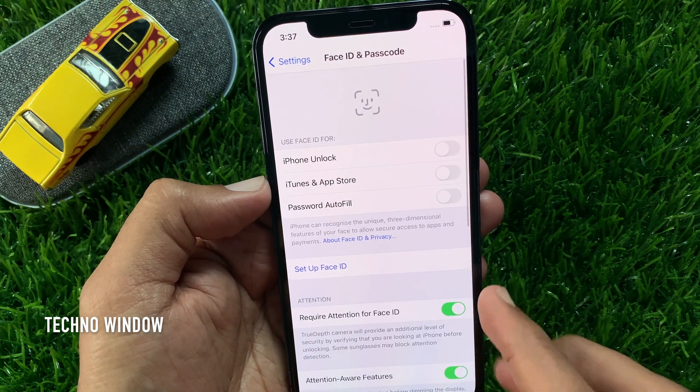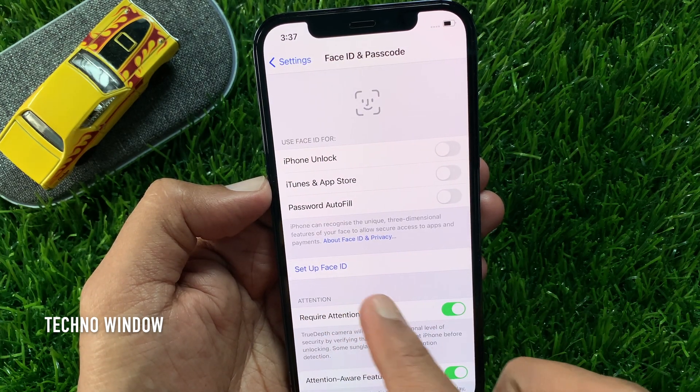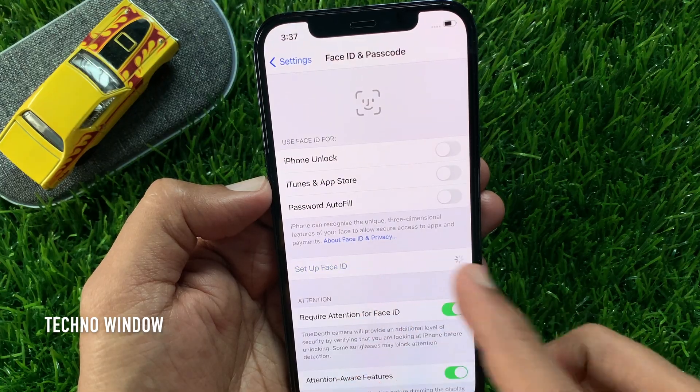If you already have Face ID, tap Reset Face ID, or tap Set Up Face ID.